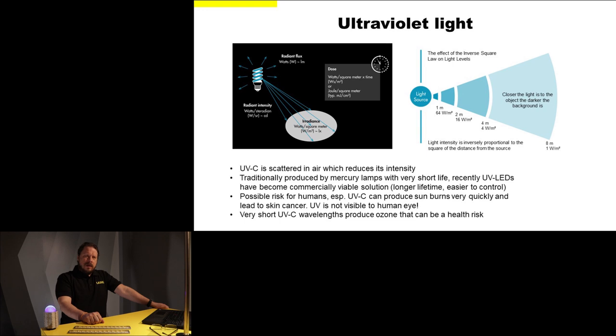Ultraviolet light, although we cannot see it — in the case of UVC we cannot see it at all — still behaves just like normal visible light, so it follows the same laws and principles. Because it's outside the visible range we use radiometric units to measure it, but they behave in a similar fashion to photometric units. In some cases we can even use lighting design software to analyze the light distribution of UV light when used with lenses.